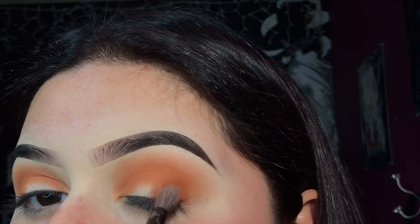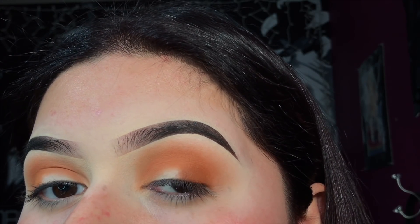As you can see, I am just packing some more of that shadow on, just because it did kind of fall out once I was blending. I'm gonna keep adding it until I get my desired pigmentation.